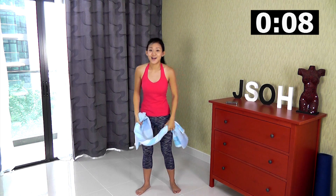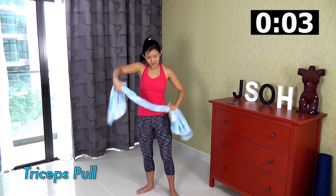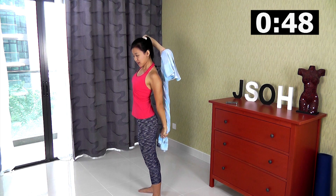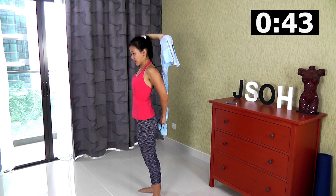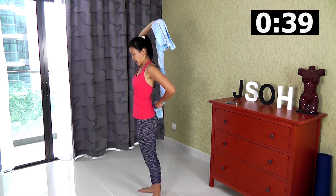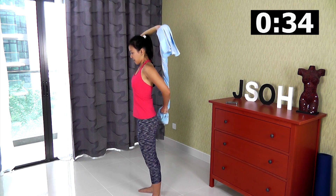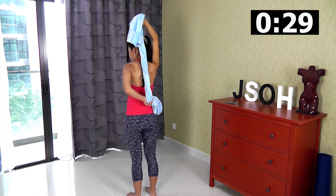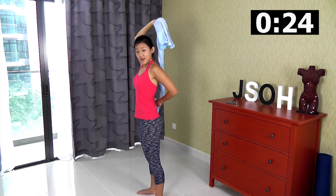Now the next workout will be tricep pulls. Imagine you want to take a shower — one arm back, one arm forward, and just pull up and down. Maintain the tension, keep it going, and by pulling up and down you will be working on your triceps. Do not let your towel go loose — keep it straight, pull up and down.